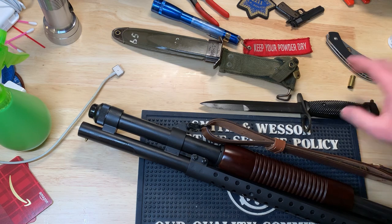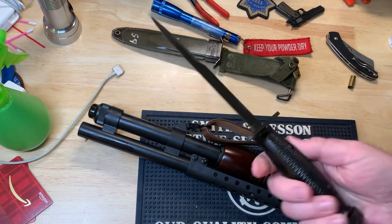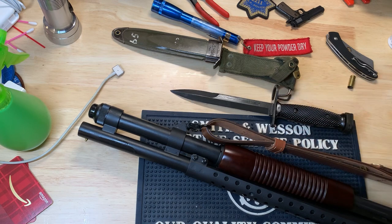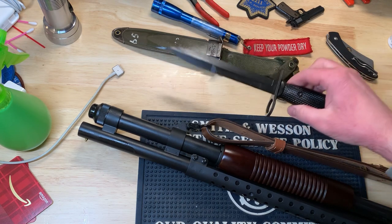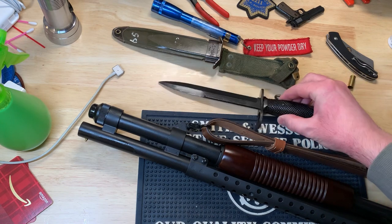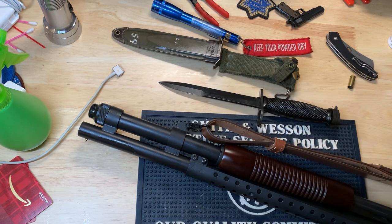On to the bayonet — I selected the M7 bayonet for my gun. It looked the nicest. I'm going for the trench gun vibe. The trench gun bayonet was this big long sword-looking thing, and this is just a nice clean, shorter version of that — no big rainbow-looking knife or anything.